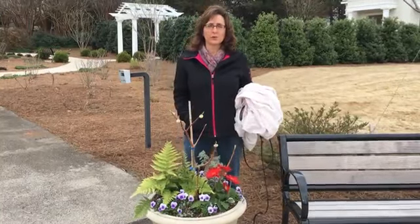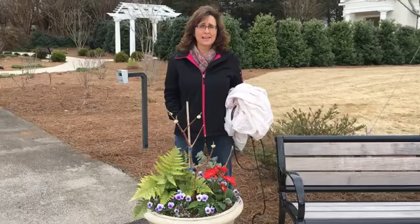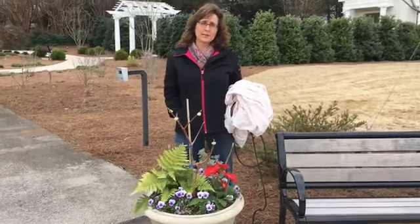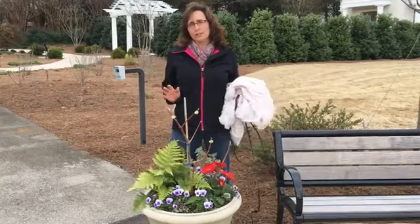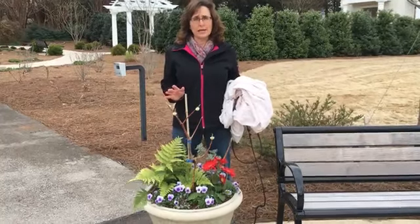Welcome to Garden Chat. We've enjoyed this really warm weather we've had for the past two weeks, and now we're seeing 29 degrees tonight. We always kind of push the envelope out here, so there are a few things that I'm a little bit worried about for 29 degrees.